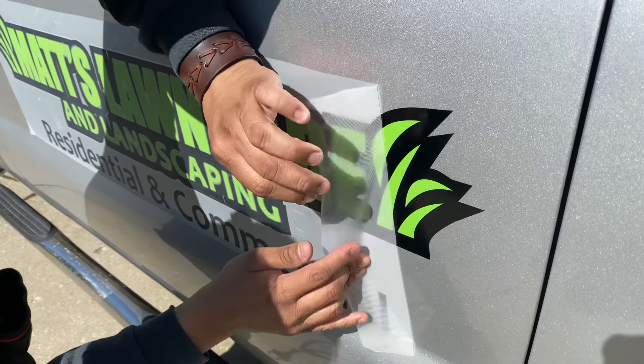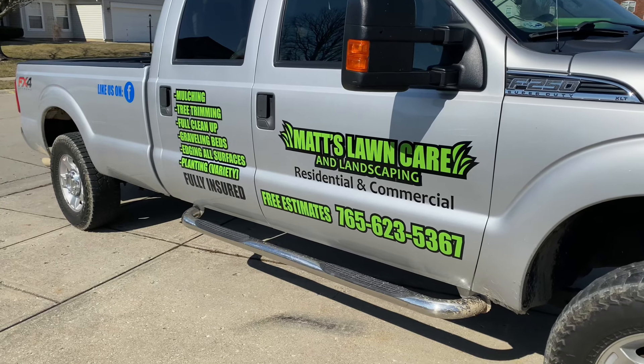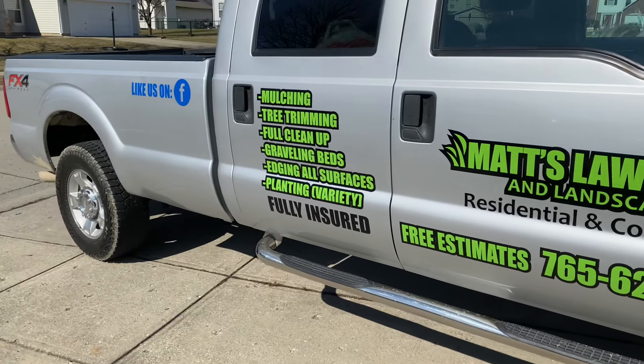As some of you know, the very first big project we had was from a guy who walked into our very small shop and gave us the opportunity to work on his trucks. He was a lawn care company owner and gave us a chance to work with bigger decals. That's where everything started for us.